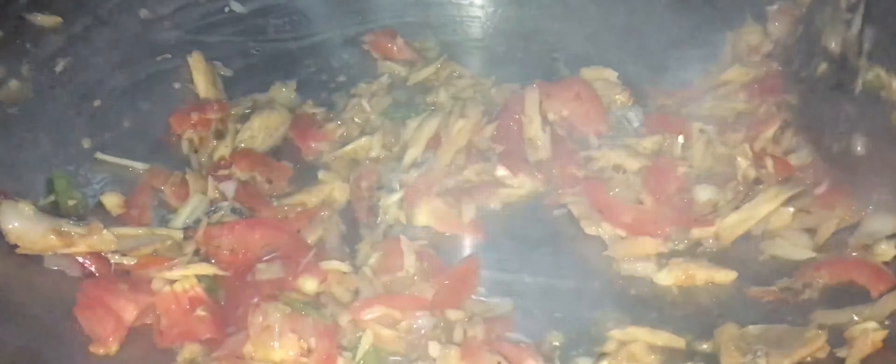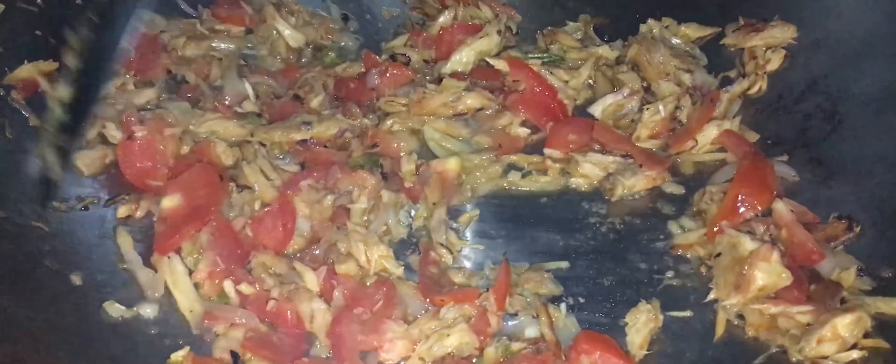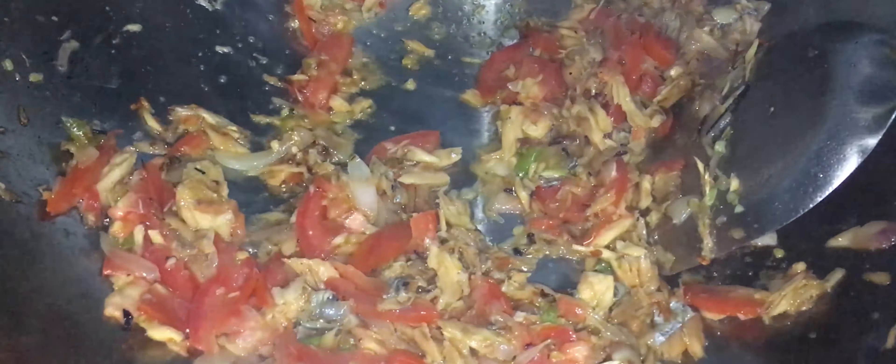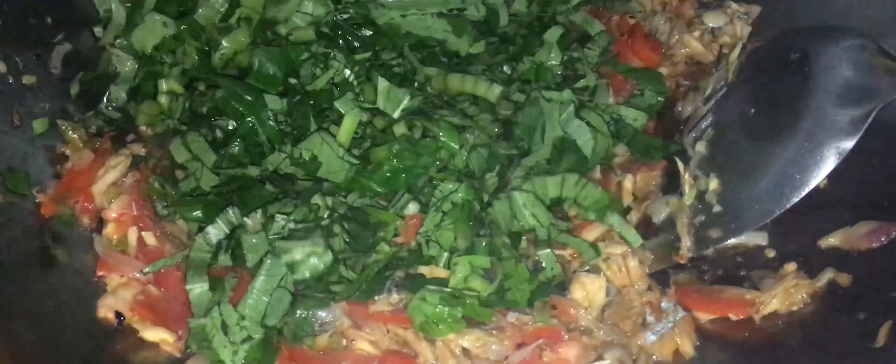La tomate, c'est pour donner un petit peu plus de peps, un petit peu plus de vitamines. Déjà dans le brède, il y en a pas mal de vitamines. Dans notre manger réunionnais, quand on parle de 5 fruits et légumes par jour, nous avons le brède patate qui est riche en vitamines, en fibres, et aussi en protéines — environ 3% de protéines. Et nous avons aussi les protéines qui sont déjà dans le poisson sounouk que nous avons fait avec.